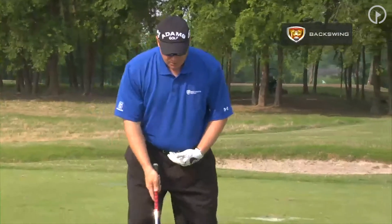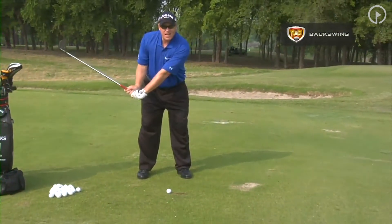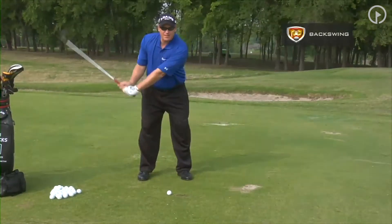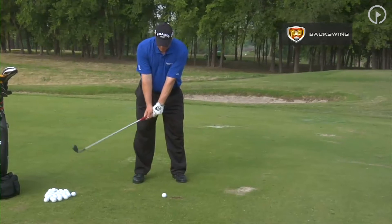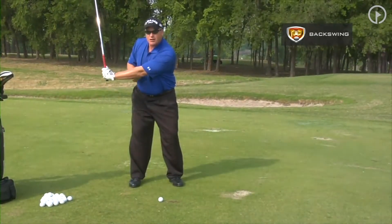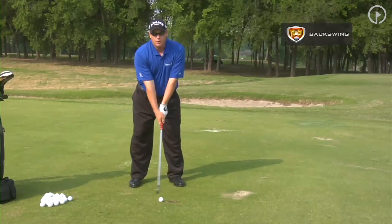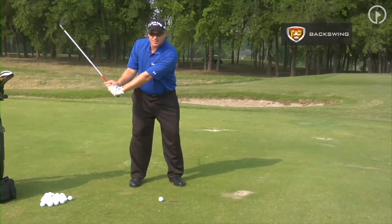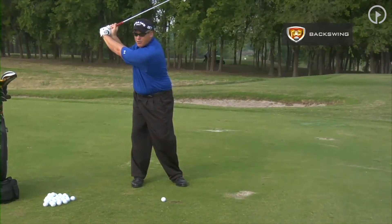As we set up with our good fundamentals, we want to get our wrists hinging first — we want to get the club moving first. As you can see, when I start my wrist hinge, that will pull my arms. You can see here I have formed the letter L. That's what we are looking for. We want the club to start first; that's going to move the arms, and then as the arms continue to move, that pulls the body across.